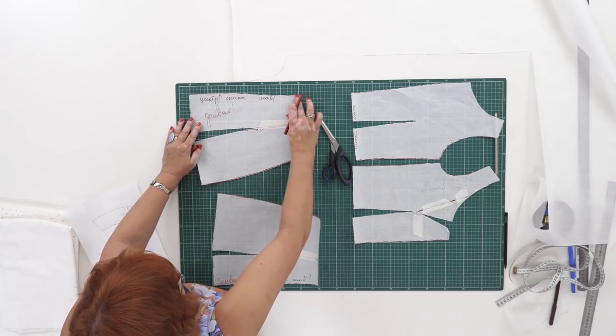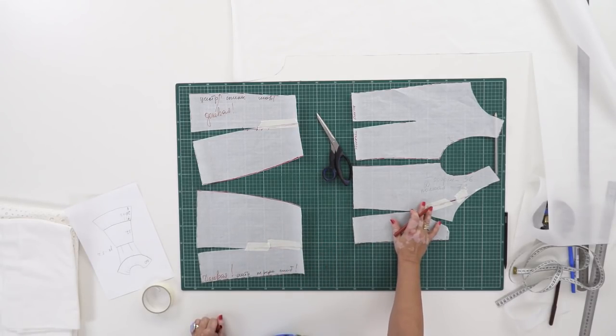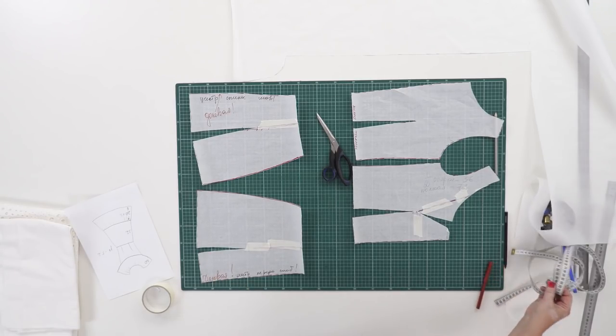The lower details at the back and the front are ready, and so are the upper details. I've also measured the neckline for making the flounce. Next I need to measure the flounce at the bottom.